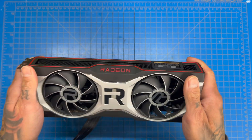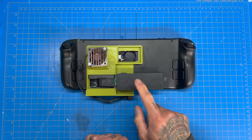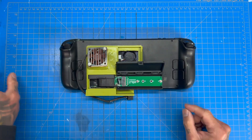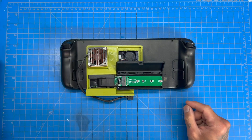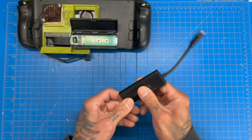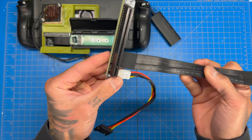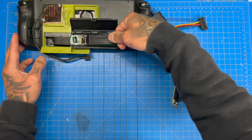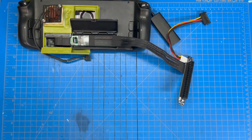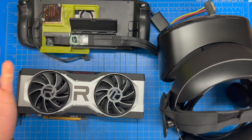Quick recap of everything you need: Steam Deck with access to the M.2 port — either via an extension like I did or by removing the backplate — plus active cooling since the chips are no longer cooled without the aluminum heat shield. You'll also need a dongle with PD charging, an M.2 to PCIe x16 adapter connecting to the extension or directly into the M.2 port, a graphics card, and then that connects to your headset. That's everything.